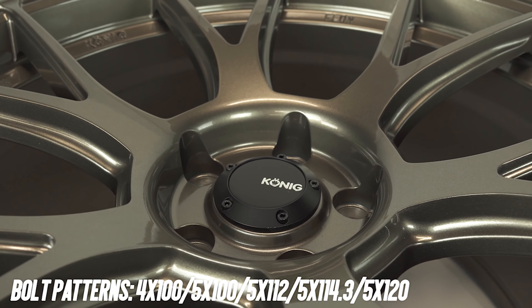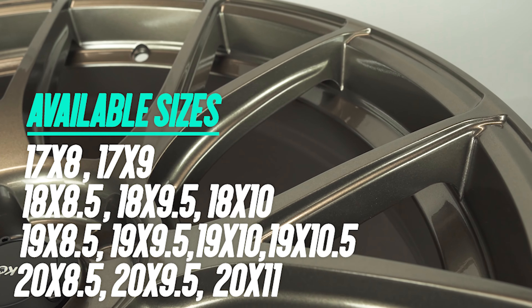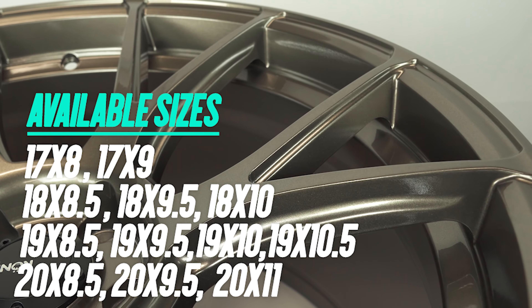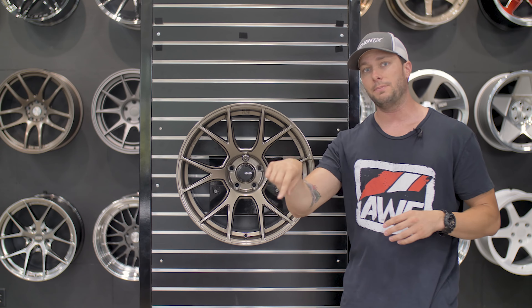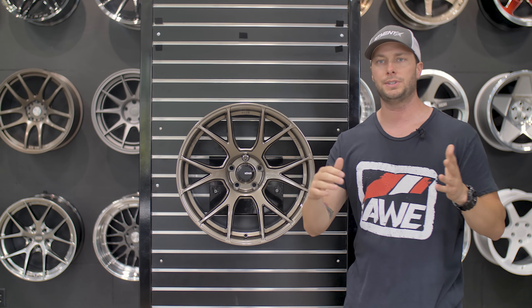So I got a 19 inch today. It's a 10 and a half wide with a 23 offset, so just a little bit of concave here. Really cool looking finish. So aside from the dark graphite like I just mentioned, they do this bronze finish here — and up close, or we'll try to put it out in the sun, it's actually kind of a rainy day today but it's just really cool looking. It almost has kind of like a pewter tone to it.